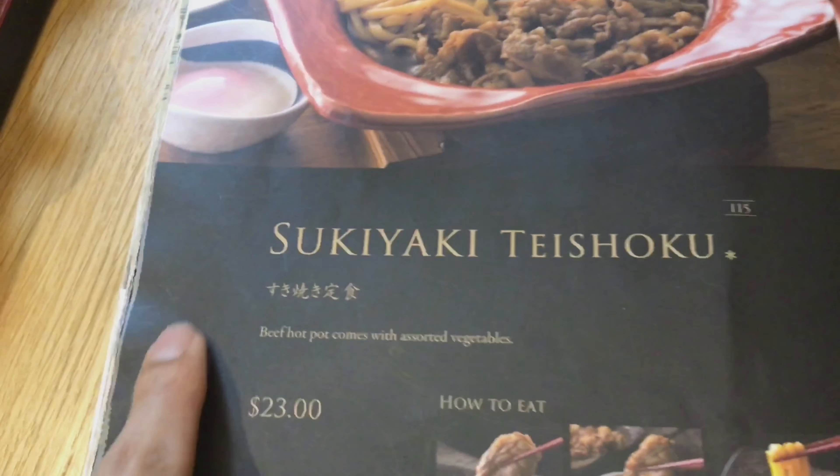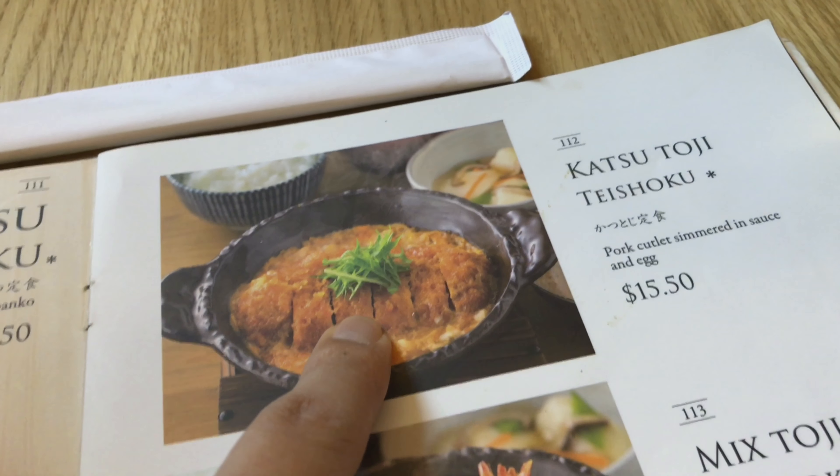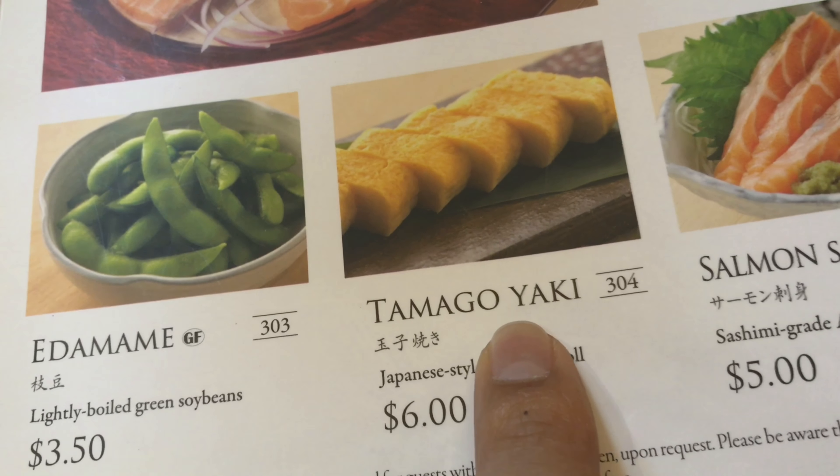We ordered the Sukiyaki Taishoku, and this one, the Katsutoshi Taishoku. We also ended up getting Tamagoyaki.